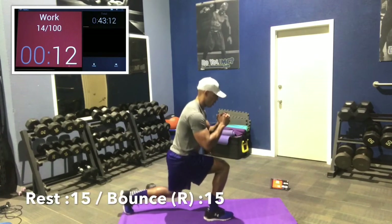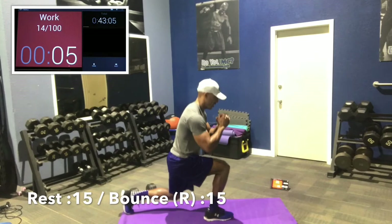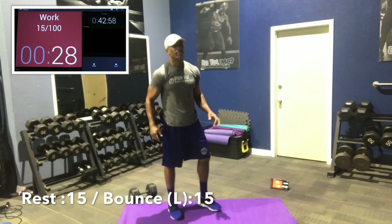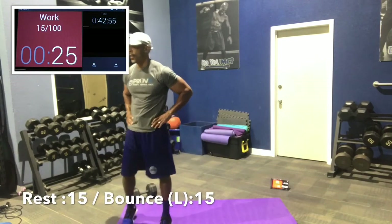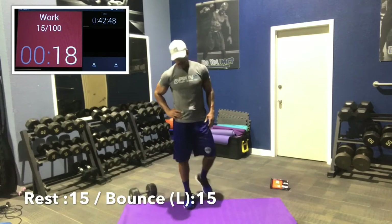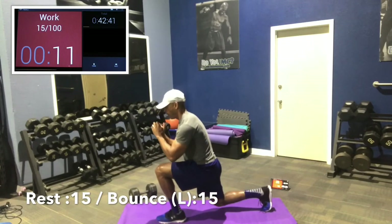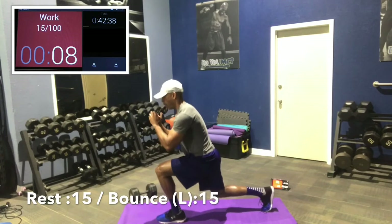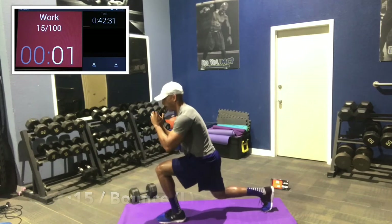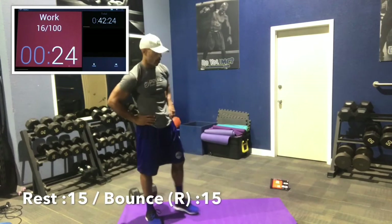The idea here is that you want to stay right above parallel to right below parallel. You're going 15 seconds only, so go nonstop. Rest 15, work 15, rest 15, work 15. Left leg is next. We shouldn't stop — it's going to burn, we'll fight through it. Stay right in that range of right below to right above parallel. Not too high, not too deep. This is a 30-minute workout, let's get after it.